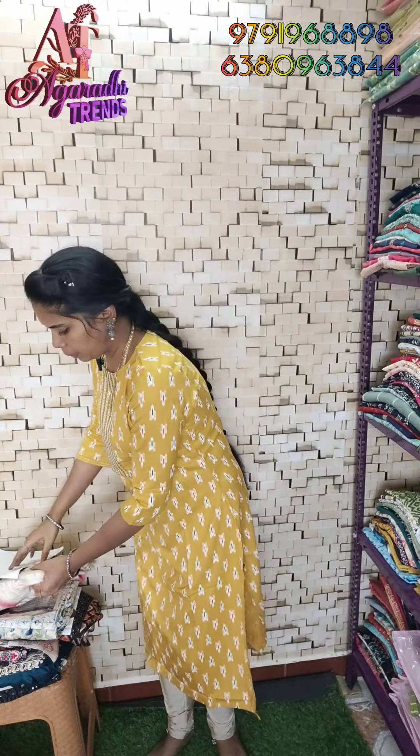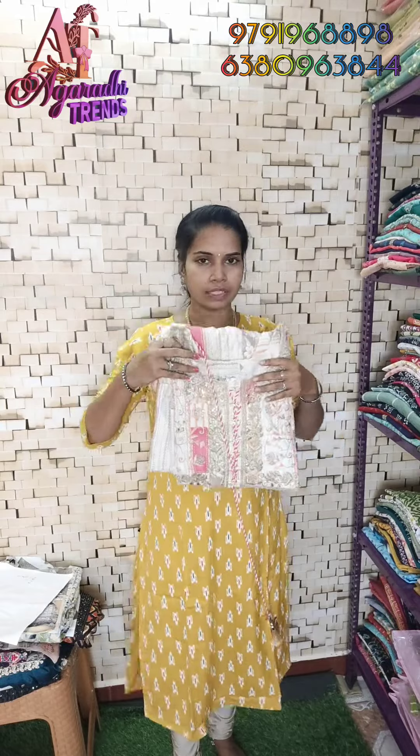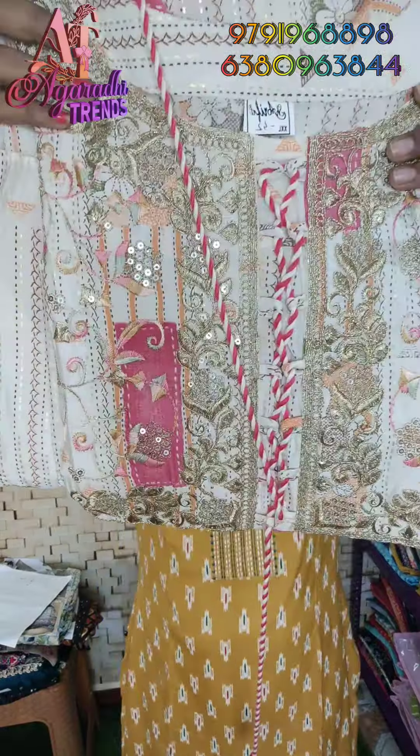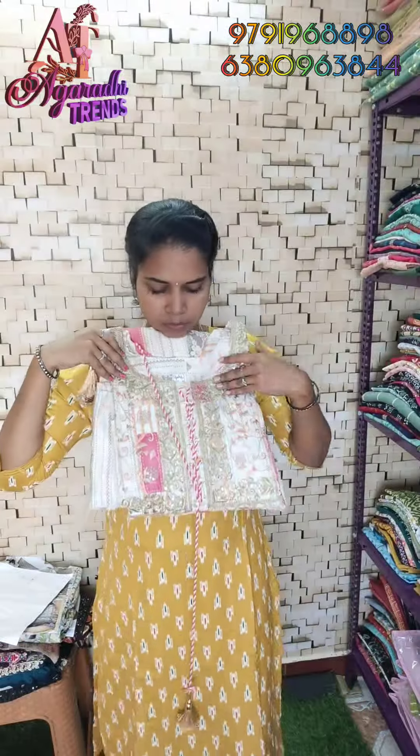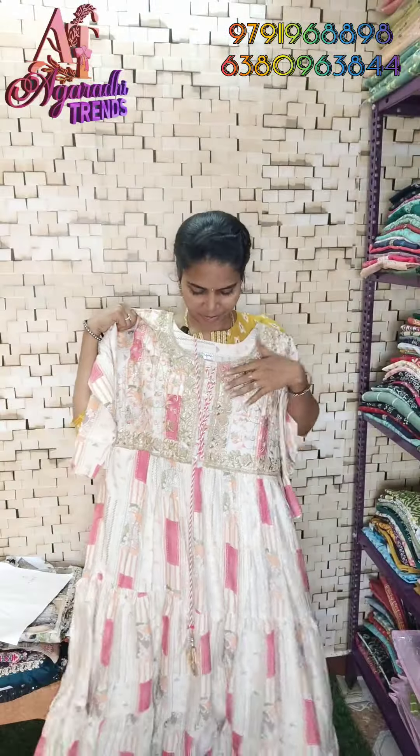These are Grand and Umballa Tops — great collections for the festival. This collection is just $750 with free shipping. Full heavy work on the top. First of all, half white with baby pink color combination. If you like this for Christmas, you will see this pattern — half white with baby pink color combination.